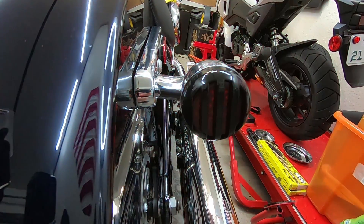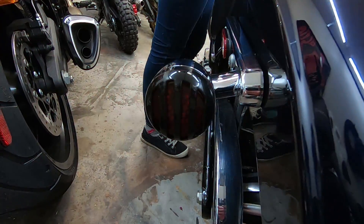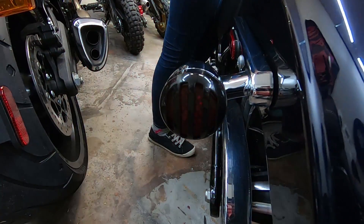Right blinker. Left blinker. That's it for the rears.